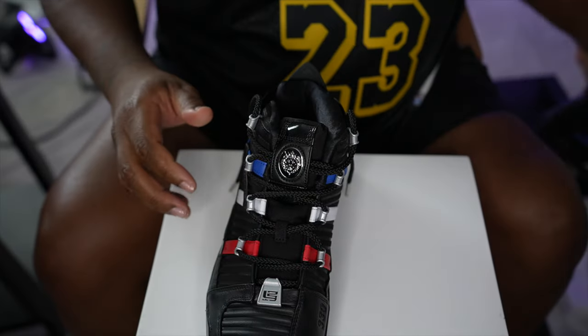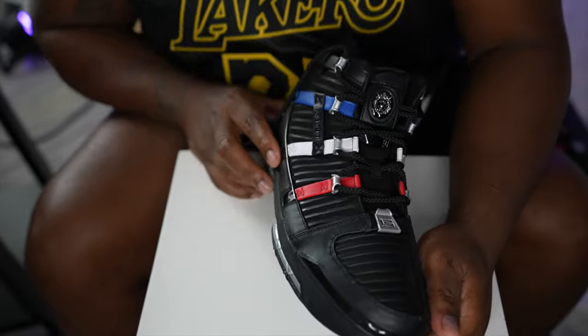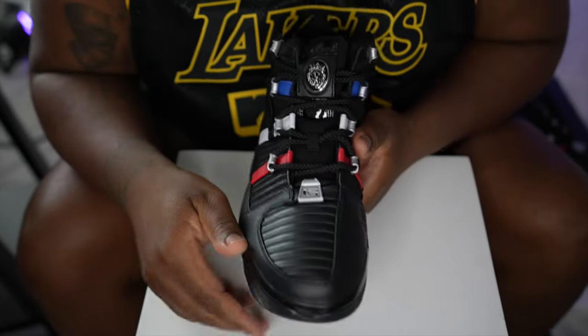All right, so we're about to get into the review of the shoe, starting at the toe box.